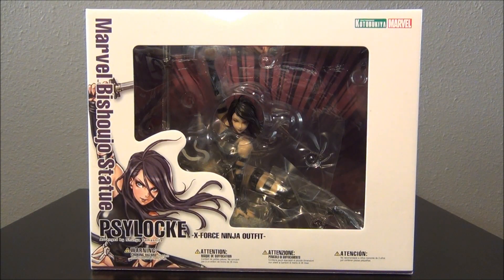Hey everyone, it's JoJo, and today I'm finally unboxing my Kotobukiya Marvel Bishoujo Statue of Psylocke in her X-Force Ninja outfit. I've had this for months and I haven't been able to get around to unboxing it, but now I can.